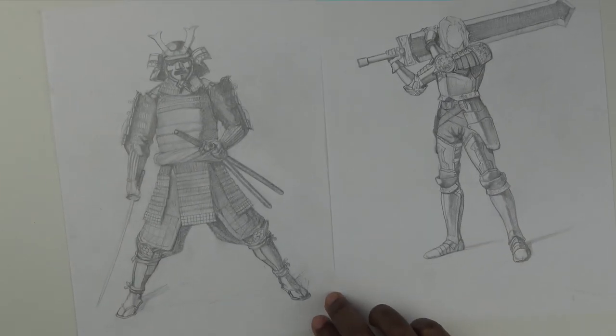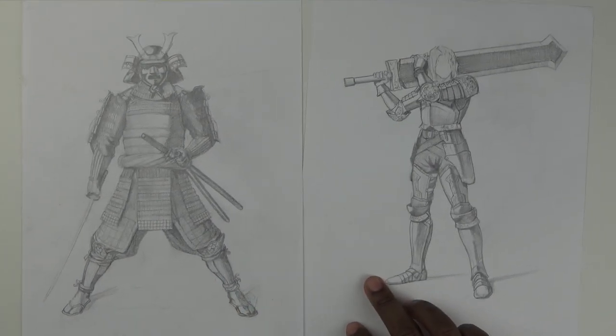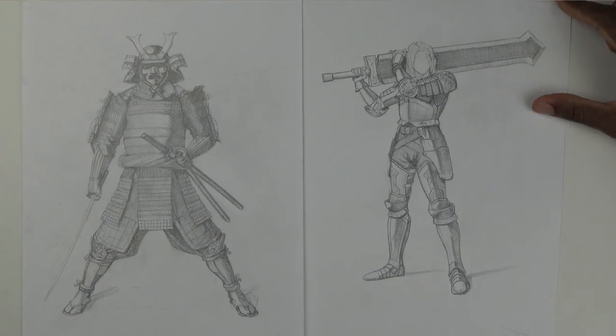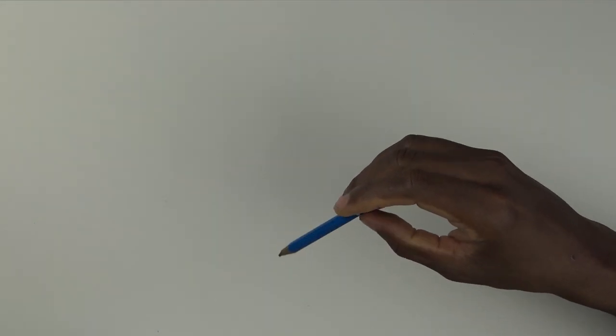I also use printing paper to prevent smudging, because working with graphite things can easily get messy. I also use printing paper for rough sketches — here are a few examples: this one is for the samurai time-lapse video and this was for Siegfried from Soul Calibur for the video game drawing series, which is still ongoing.